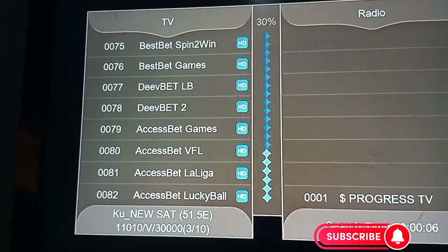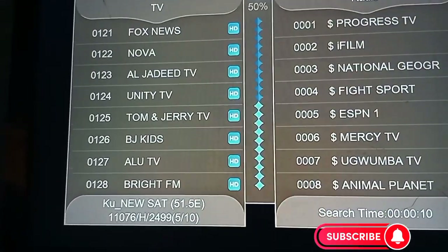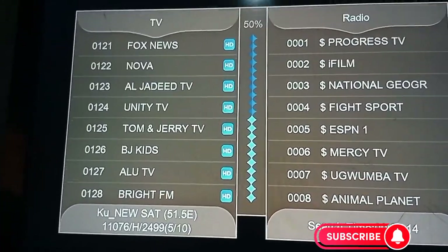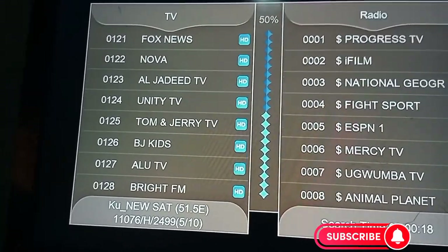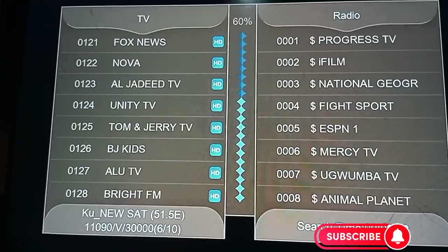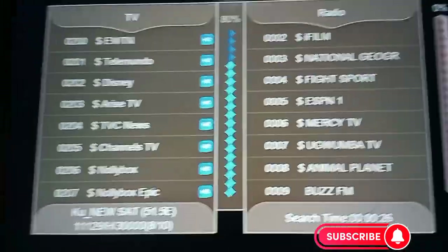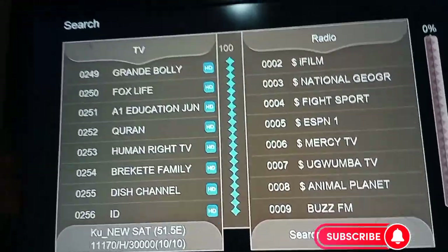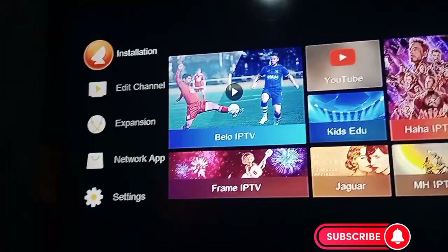It's now bringing out the channels — 114, 128 channels and counting. It's bringing out all the channels on this port. Now it is done and you can go back.